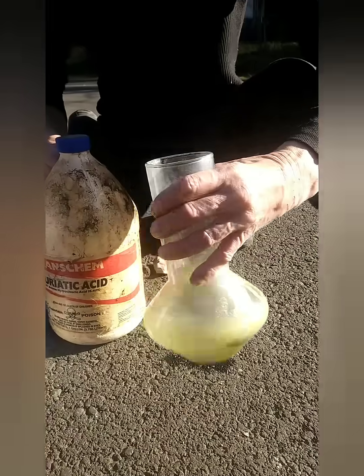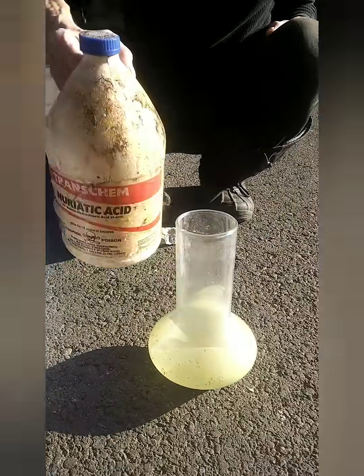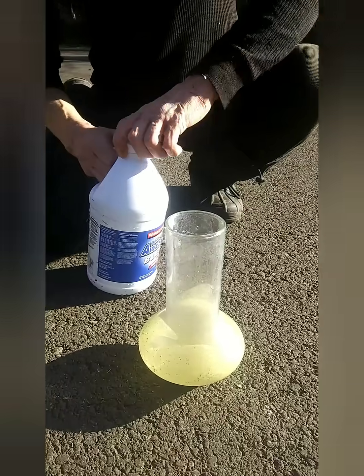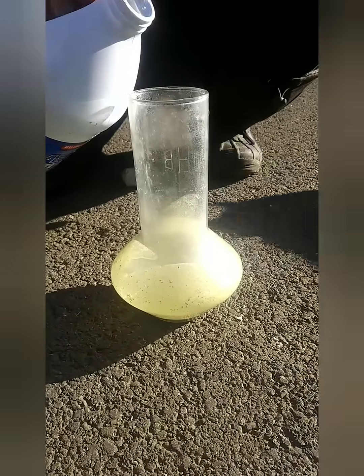We got lucky with this one and found that at a Goodwill. I like to see it turning yellow — that indicates the sulfur in it. You see all that? That right there indicates it's a high sulfur ore.